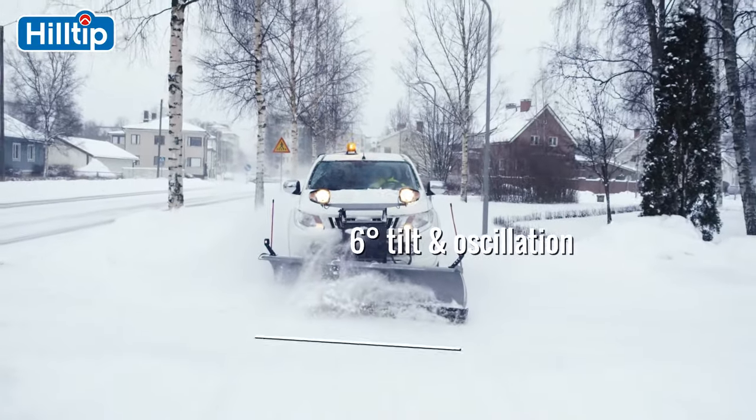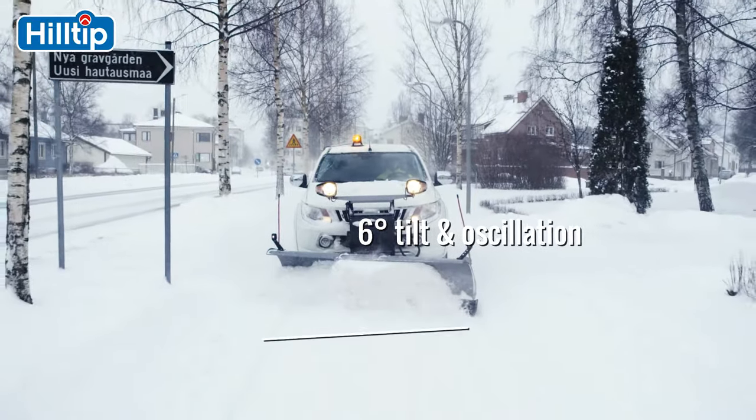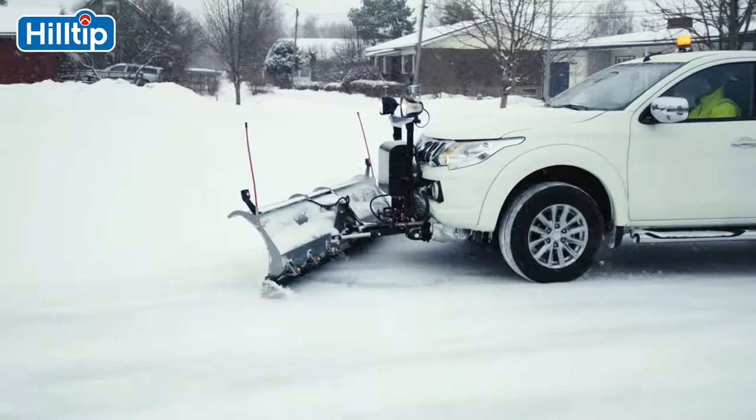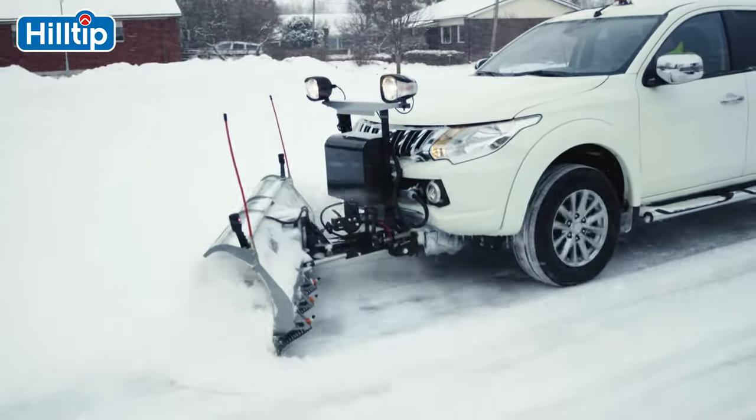The plow also tilts and oscillates up to six degrees. This guarantees an optimal scraping angle on sloped or uneven surfaces and helps to protect the vehicle. The added design features enhance the plowing experience and also help to prolong the blade life.